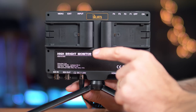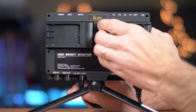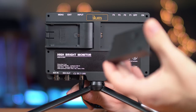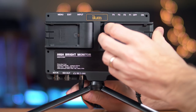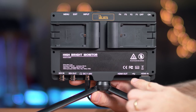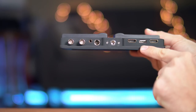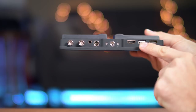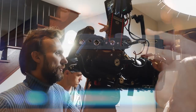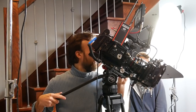On the back you will find dual Canon E6 battery plates, which can be changed out for all other popular battery types. On the bottom you will find the SDI and HDMI inputs and outputs, along with the headphone jack and a mini XLR power connection. There's also a USB connection, which can be used to both upgrade the firmware of the monitor and to power any USB accessories you might have — a pretty cool option.